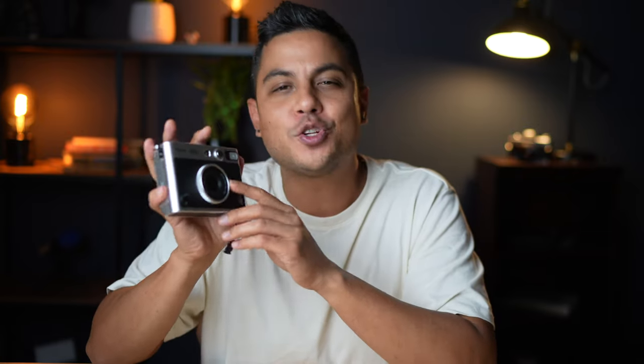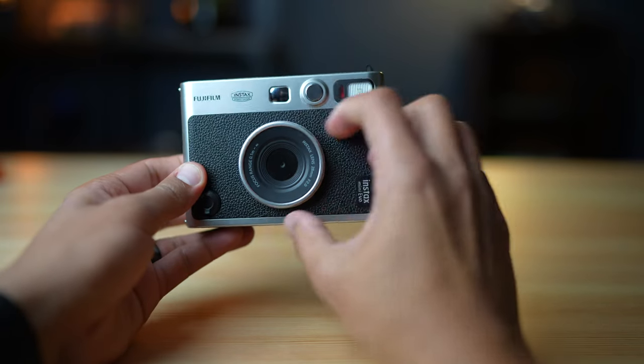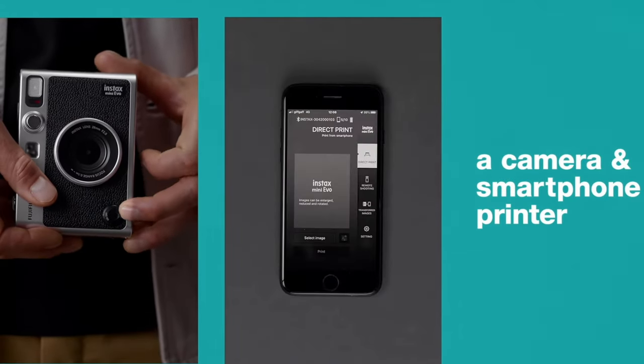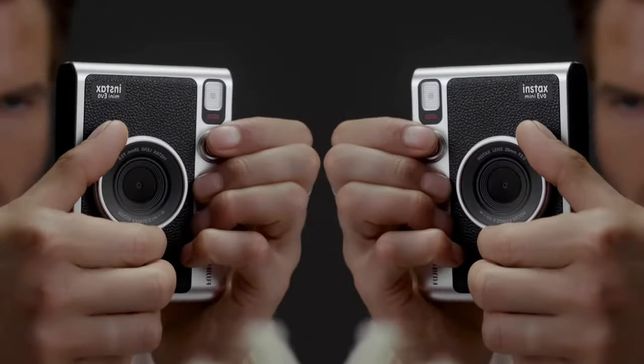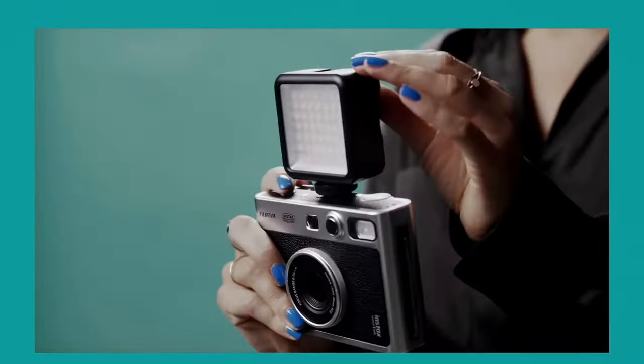Before I get ahead of myself, let's talk about the hardware, build quality, and my user experience. First, let's talk about the lens. This is a 28mm equivalent f/2.0 lens. Although that sounds nice and bright with shallow depth of field at f/2, you have to consider the sensor — it's only a one-fifth inch sensor, pretty tiny, not much bigger than some cell phone sensors. It puts out a 2560 by 1920 resolution, so it's not high-def or anything like that.